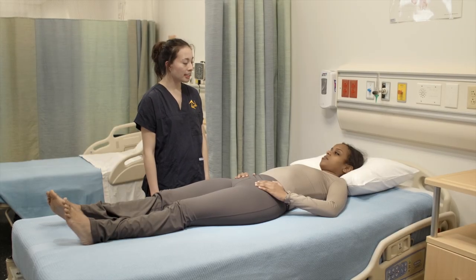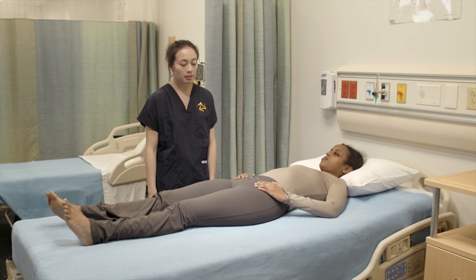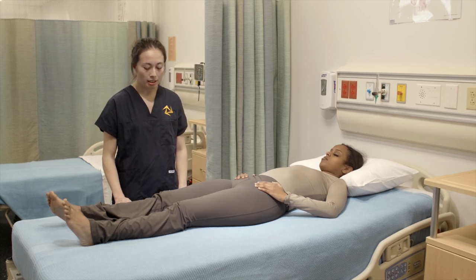I'm gonna perform manual muscle testing on your knees. We're gonna do one leg at a time and I would like for you to keep your hips and pelvis still. So we're gonna first start with extension of the knee. I would like for you to bend your leg at the knee.